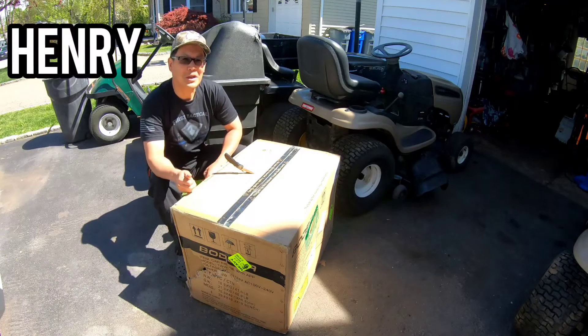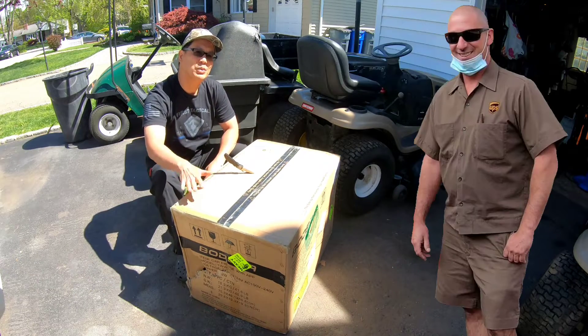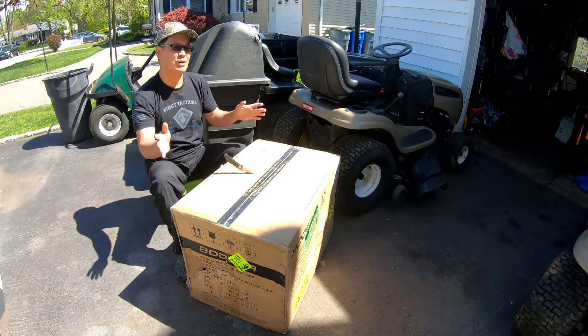Hey guys, how you doing? It's Henry at Mowers and Blowers. Good afternoon — just got this from the UPS guy. It's a beautiful day so I'm going to do my review outdoors.